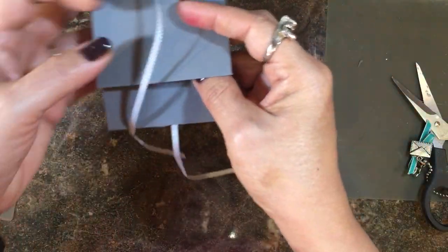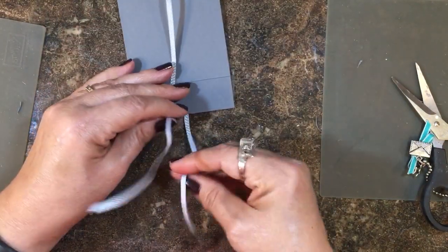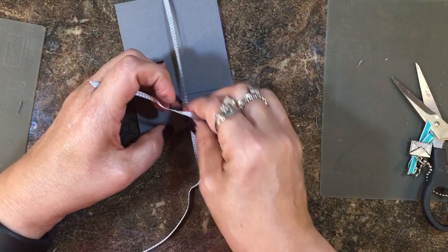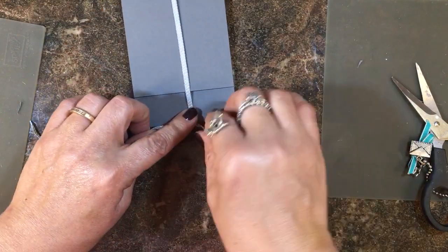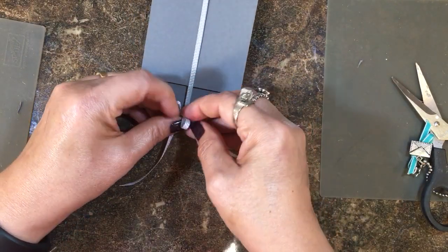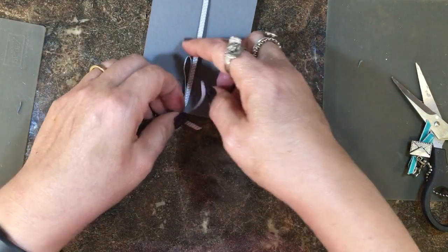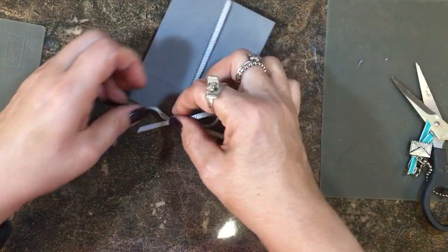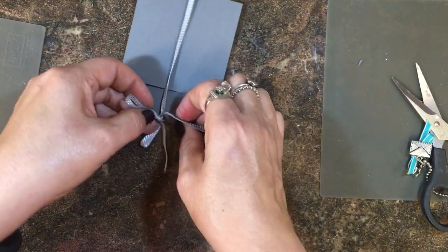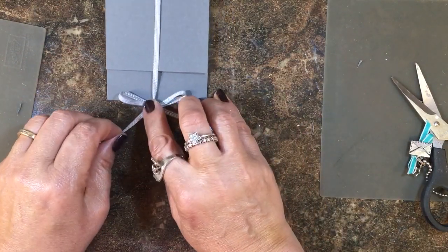I'm going to get those ends even. You would put the candy in here, but to finish the project first I'm going to go ahead and tie the bow — I don't have candy in it because it would probably get eaten, so we're just going to pretend. I'm going to tie my bow. We'll be using a piece of Halloween Night designer series paper. Let me get my bow right, and I'll probably trim some of those edges as they're a little long.